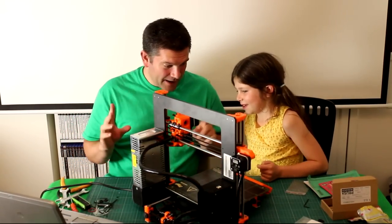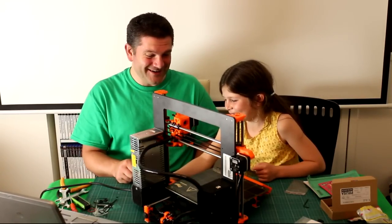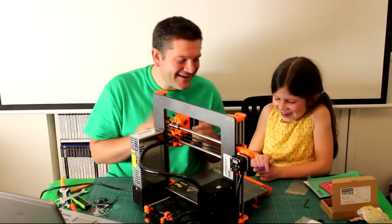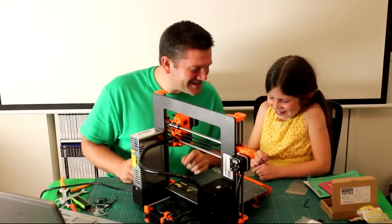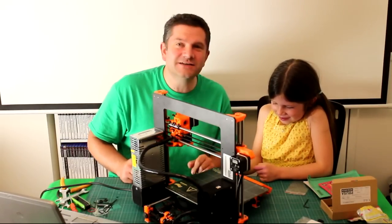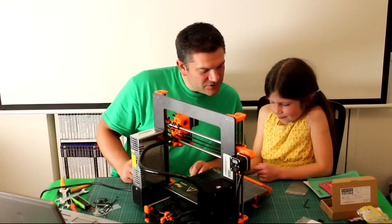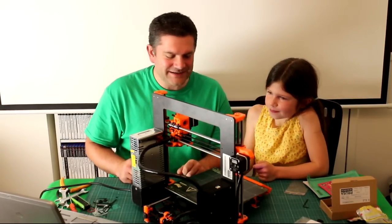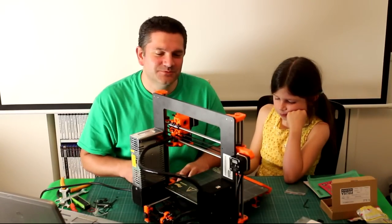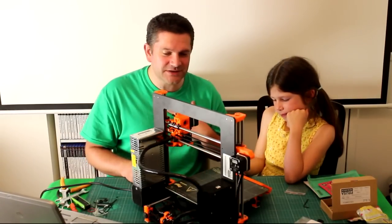We've got the switch set to 240 volts because we're in the UK. Ready to plug in. Three, two, one — we have power! The display has come on and we can select English. The printer says it hasn't been calibrated yet and to follow the manual's first steps calibration flow. Because it's really late we should probably leave the calibration until tomorrow, but at least we know it looks like it's all going to work. We'll do all the calibration and setup tomorrow night.